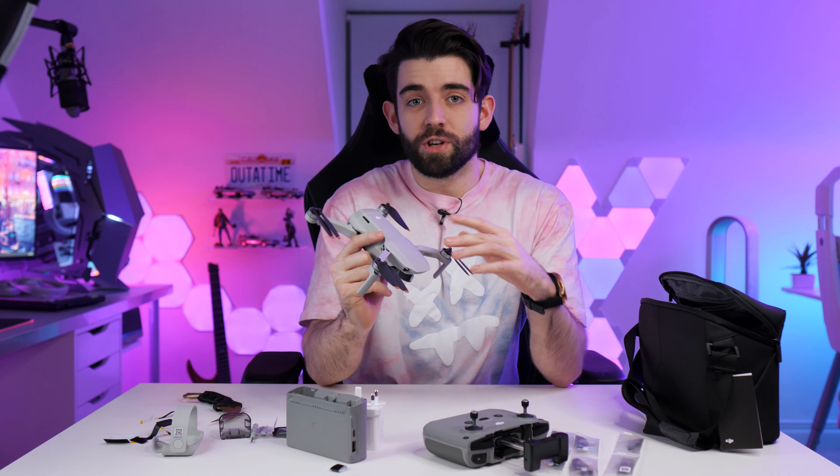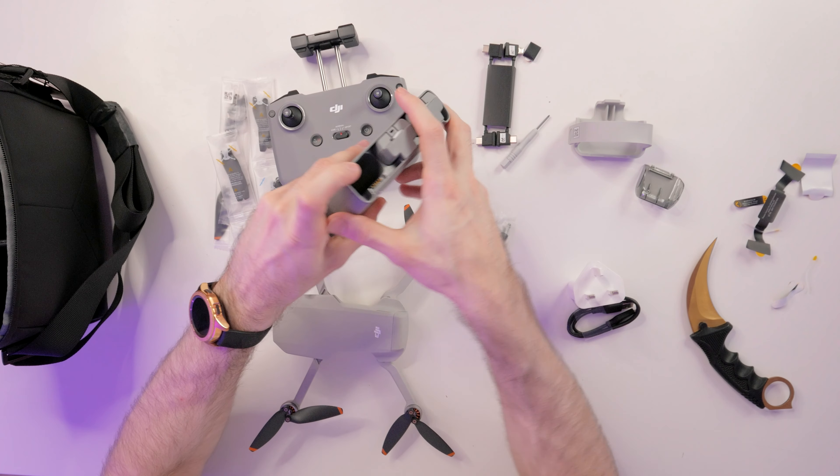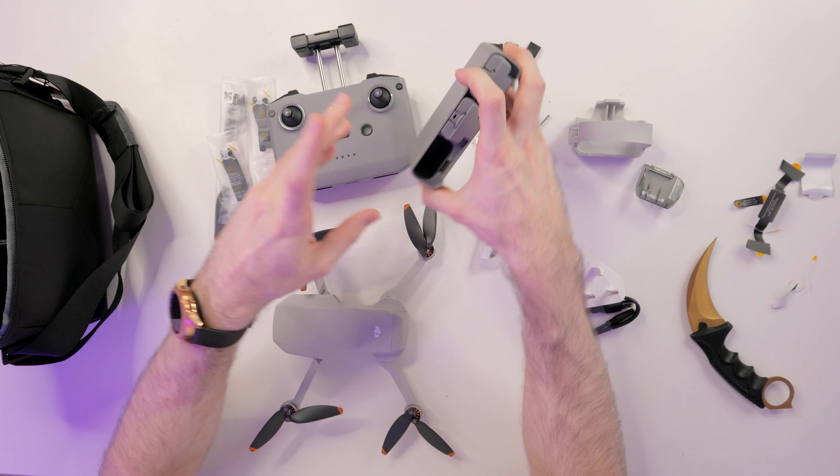So that is everything that you get included with the fly more combo — obviously we've got the drone, the controller, three spare sets of propellers, the battery bank with two extra batteries (the other one is inside the drone), the cables for connecting your phone to the controller, the charging brick, the USB-C charging cable, extra thumbsticks, a screwdriver for applying the propellers, and also the gimbal guard along with the clip to keep everything in place. So I think what we'll do now is go ahead and get it all set up, so that when we can go out and fly it we're all ready to go — we'll probably have to update the firmware and I do want to check out the app.